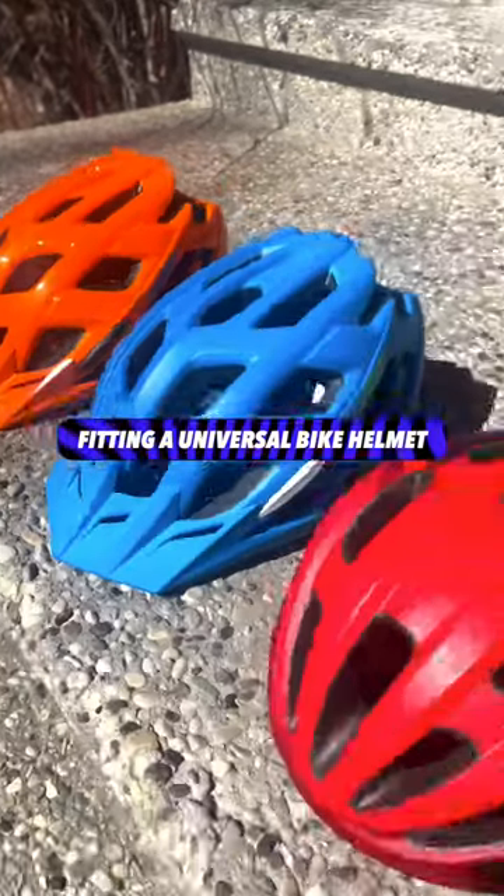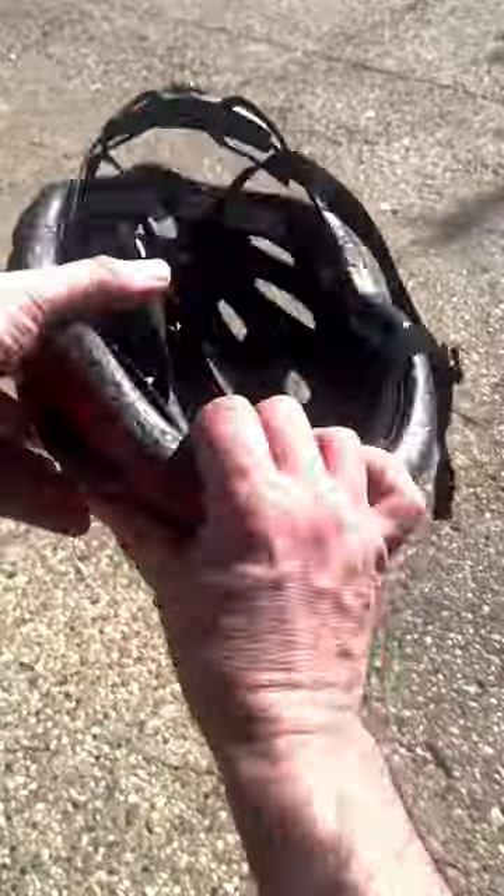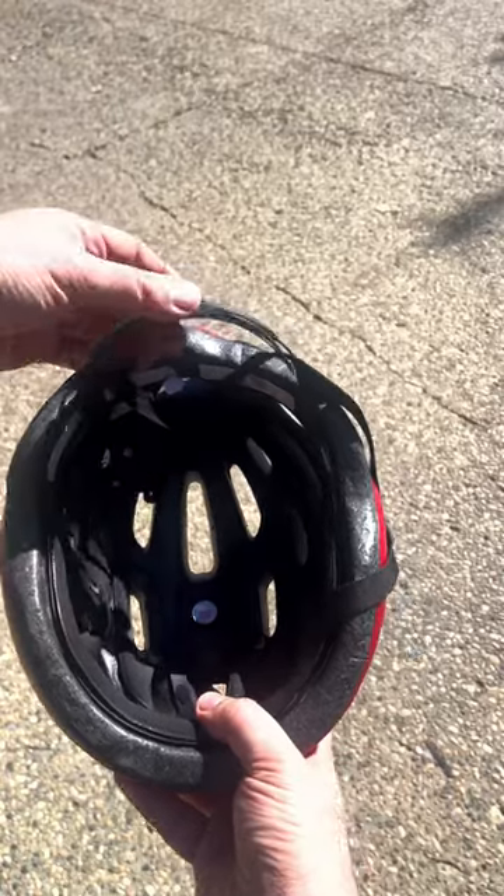There are a lot of universal adult helmets that could fit some kids depending on their head size. With these helmets, they work like a hard hat.